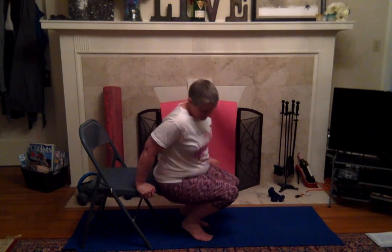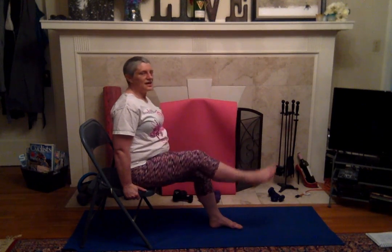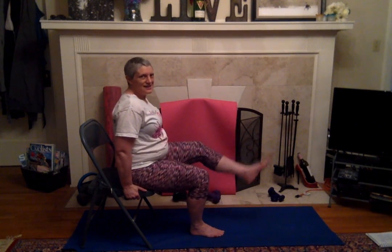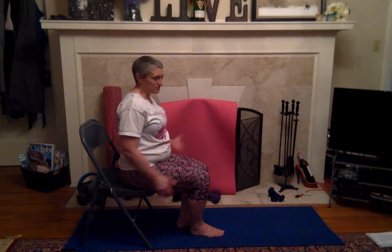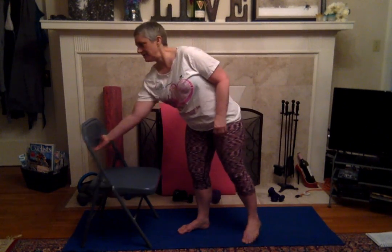Now if you're super adventurous — I'm not there yet — you can do that tricep dip and lift up one leg and do a couple of them, then switch it out. But we are going to now stand up and turn our chair around.